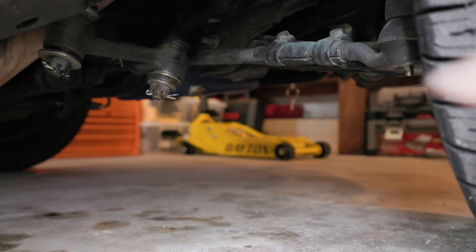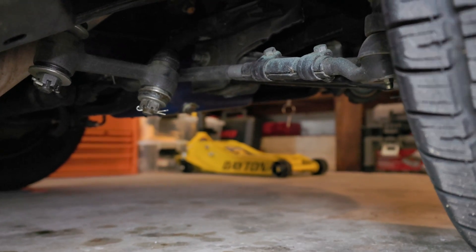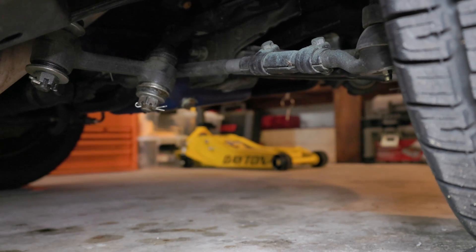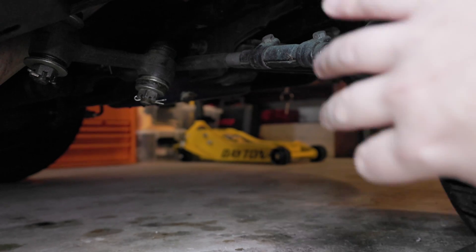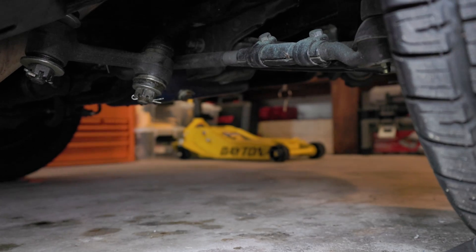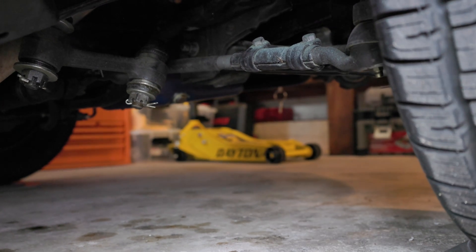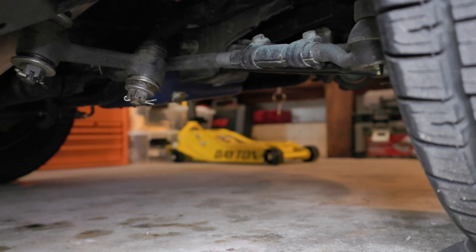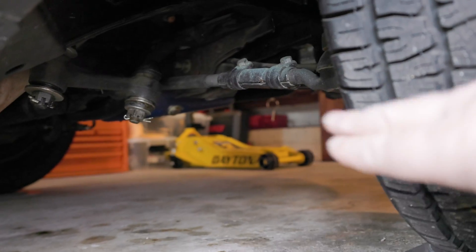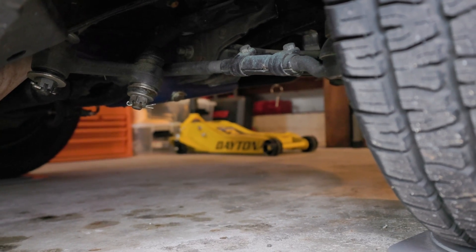To adjust the toe if it's off, you use this collar here. Take off the two nuts, loosen the two clamps on either side, and then spin it. Making it further apart will toe the tire in; pulling it in will move the tire in. You want to target about ⅛ inch of toe. When setting these up, set them evenly on both sides so you don't have any binding on the steering when going full lock to lock.